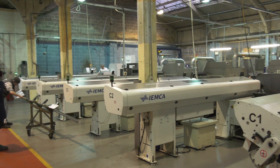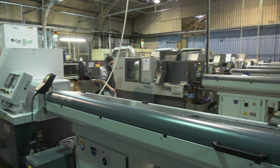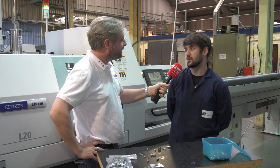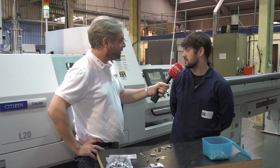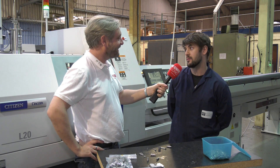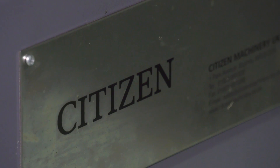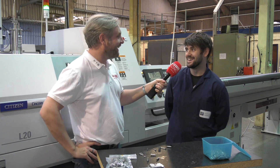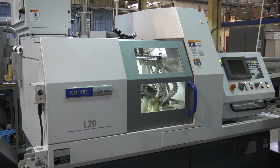Why do you like them so much? Basically it's their reliability and the speed you get with them, the aftercare service that they give, and the fact that they're very user friendly. Especially when we get new young starters, it's very easy to get them involved and trained. Your latest acquisition — what is it? It's an L20 LFV.